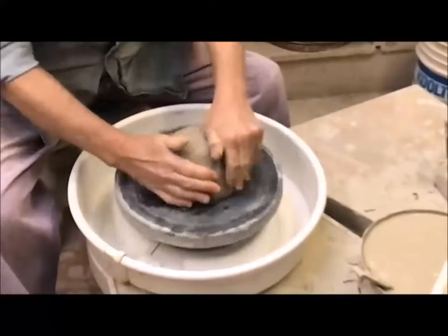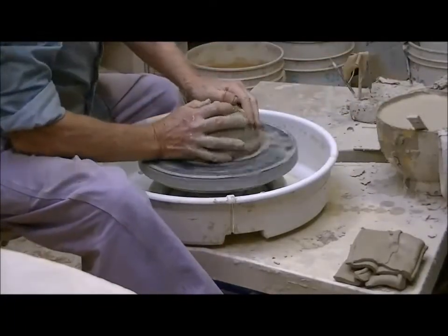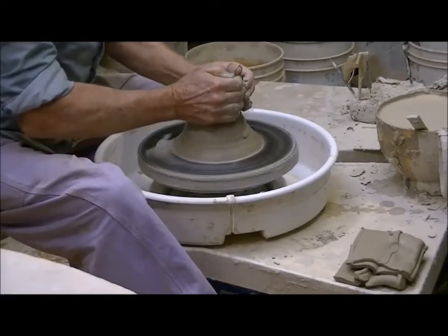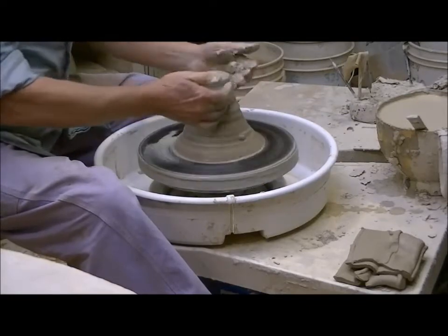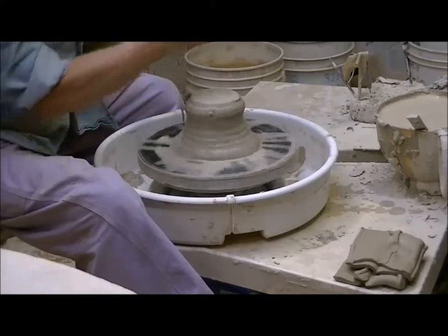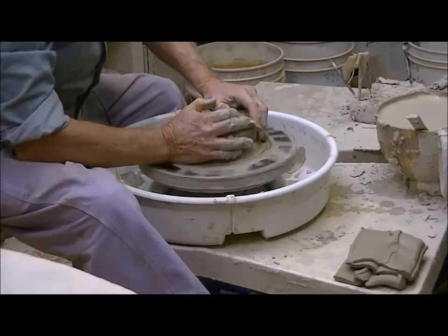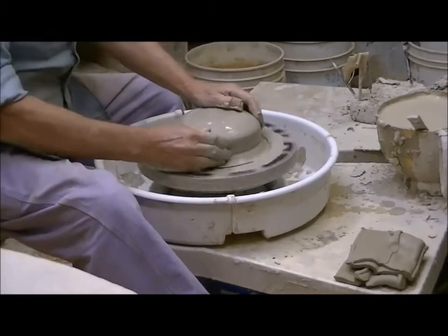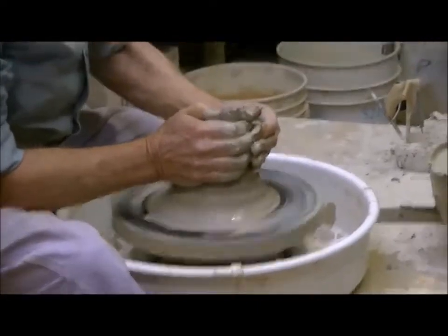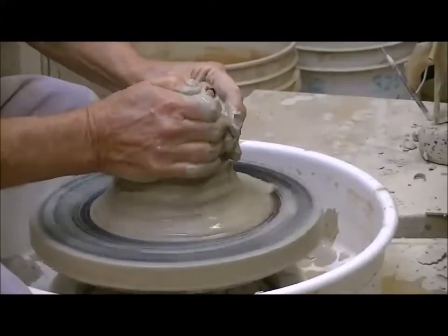No matter what you're making, the first thing you have to do is called centering. I'm going to push down with my left hand and push in with my right hand, and exert pressure to cause the lump of clay to get taller. I push down with the left and push in with the right. If the clay is not properly centered when you go to thin the wall, it won't go up properly.